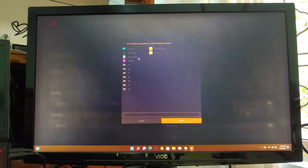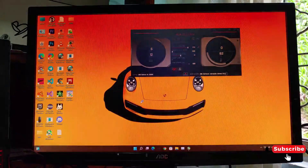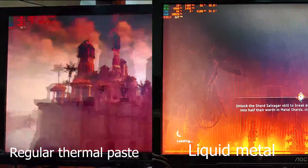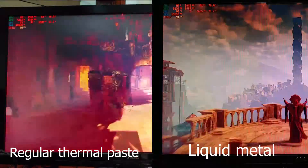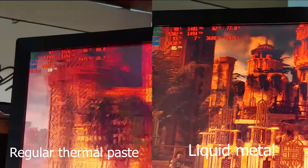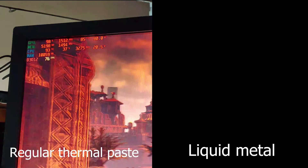Now I will undervolt my GPU. I've already got undervolt presets, so I'm going to apply it now and let's see how it performs. You can see the same thing as the previous run, but undervolting will give better performance at the same temperature.